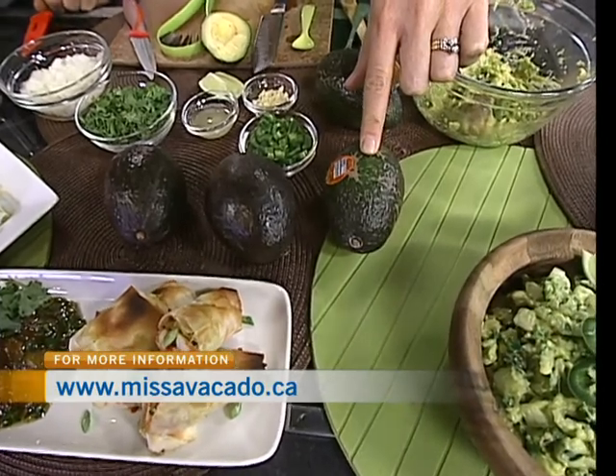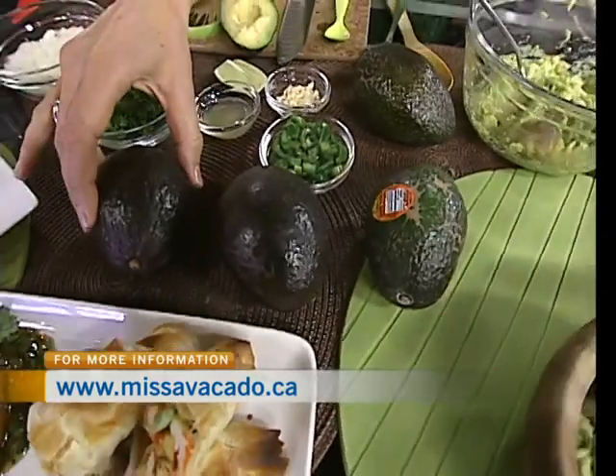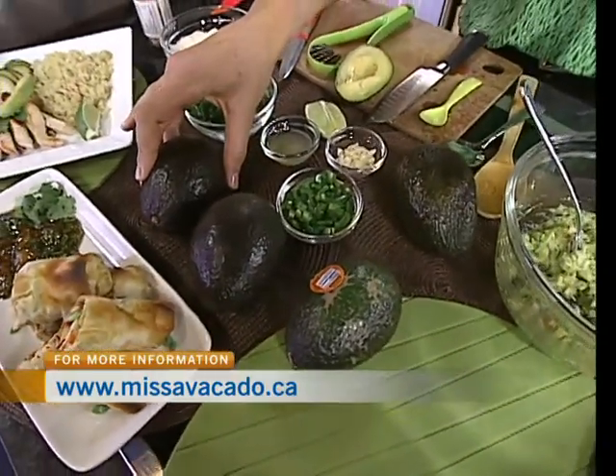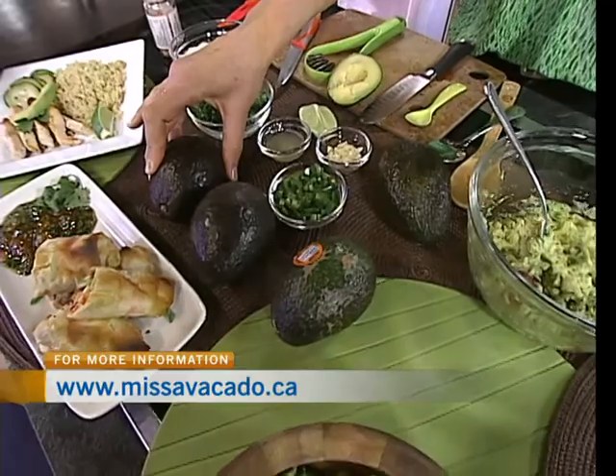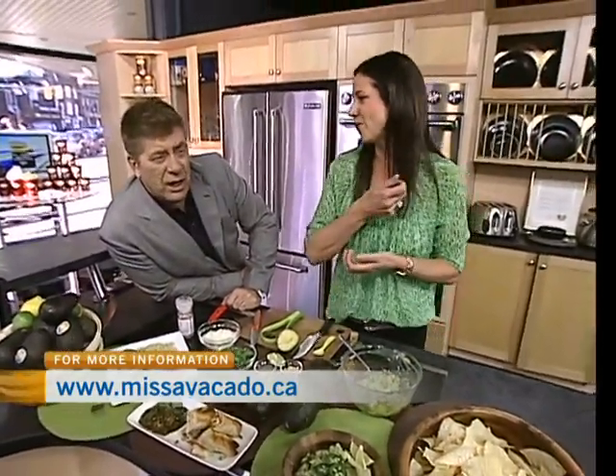They're a fruit, and they continue to ripen off the tree, so we're really lucky that way. If they become ripe and dark and you're not quite ready to eat them, you can pop them in the refrigerator for up to four days. That will stop the ripening process, and then you can just pull them out whenever you want.